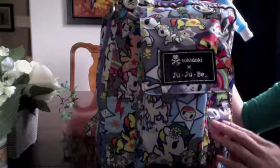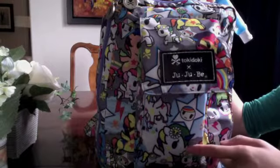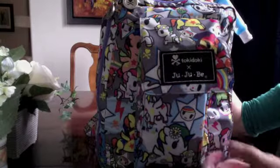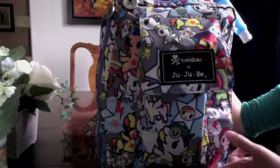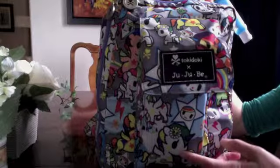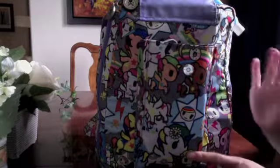This has been a super comfortable bag to wear. It's one of my favorite bags out of the Jujubee line, and I have a lot of backpack style bags because that is how I prefer to wear my bags. I have the BFF, the Be Right Back, and then this Minibee. So obviously this is the smallest of those bags.